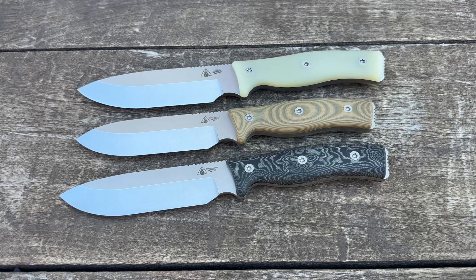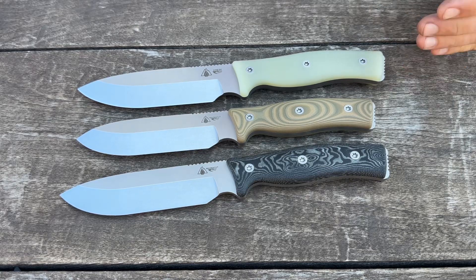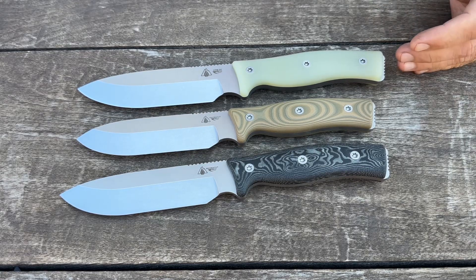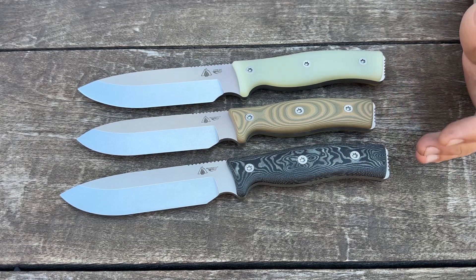Hey everybody, thanks so much for stopping by. Right now we're going to be doing a quick comparison of the GSO 5.1, soon to be renamed to the GSO 5.7, the GSO 5.3, and the GSO 5.5.